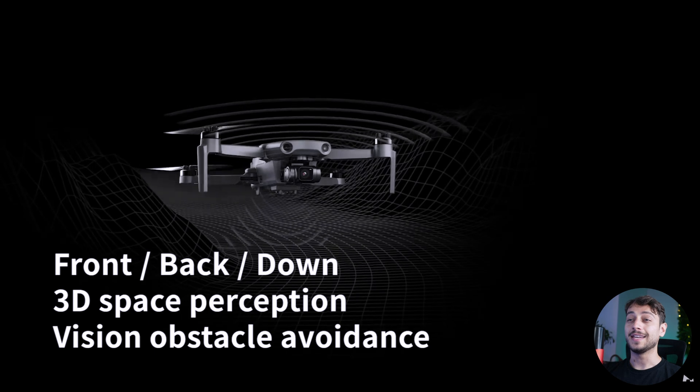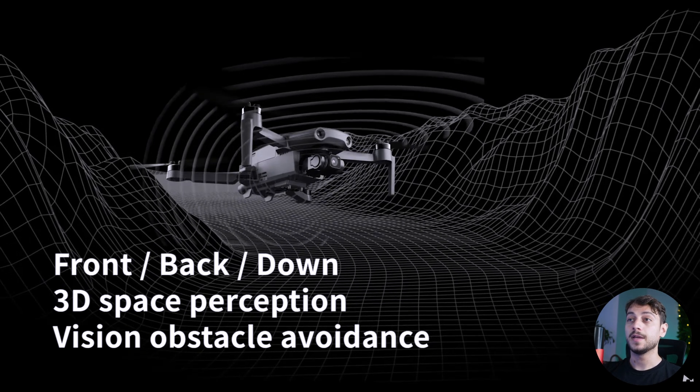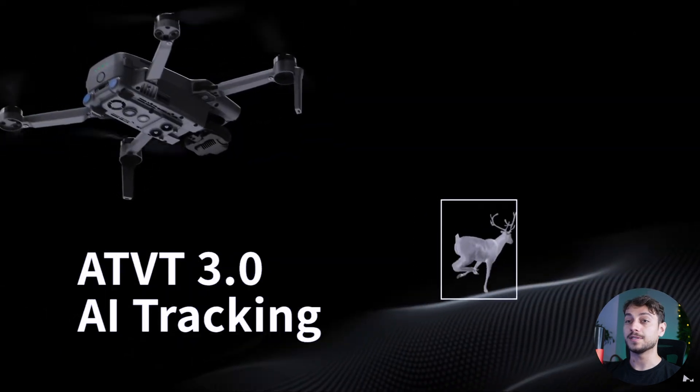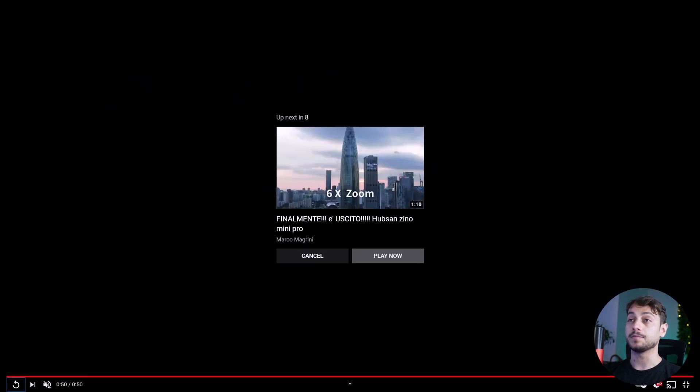There's even more — it does have a front, back, and down obstacle avoidance system, so it somehow managed to get all of this under 250 grams. And it can actually track you, or a deer in this case. This was the first reveal that Hubsan did.